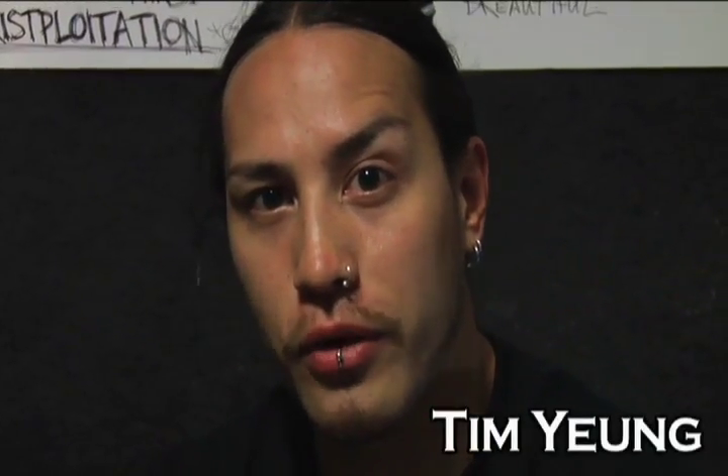What's up everybody? This is Tim Young from Divine Heresy. Today we're going to go over a couple parts for the song Face Breaker. Here's the beginning part for Face Breaker. I'm going to play it a couple times for you — at regular speed and then slow it down a second time, and then I'll try to break it down afterwards.